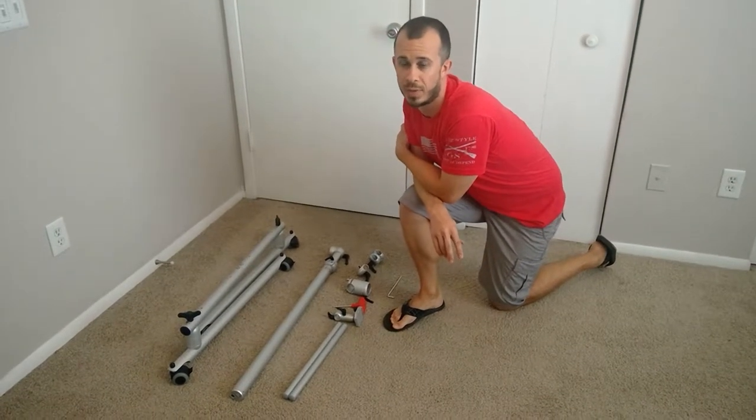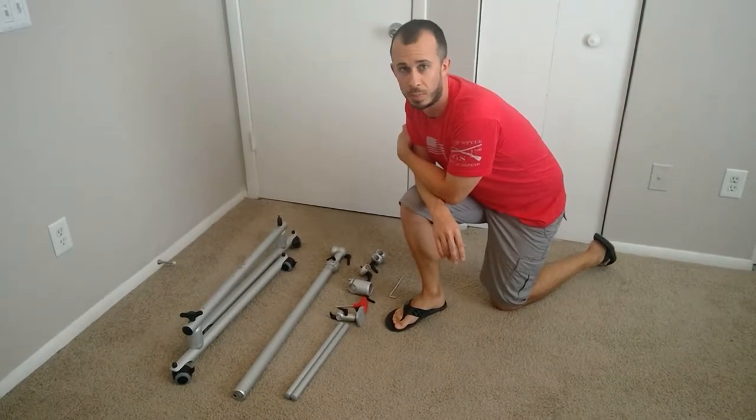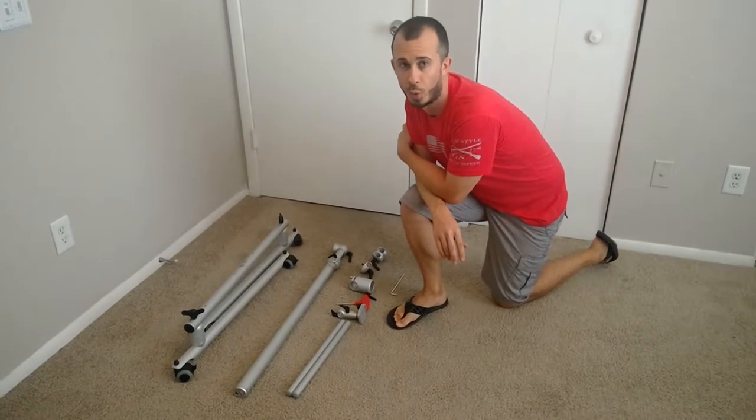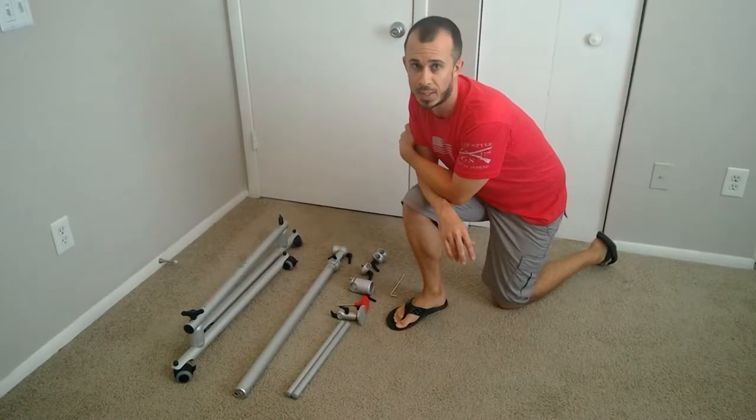Hey guys, this is Chris Kovach from Tobii Dynavox. I'm a Northeastern Regional Consultant in Florida, and today I'm going to quickly cover putting together and assembling a folding floor mount. I've had a couple questions about this come up in the past week or so, so I want to take a quick minute and just show you guys how to do it.